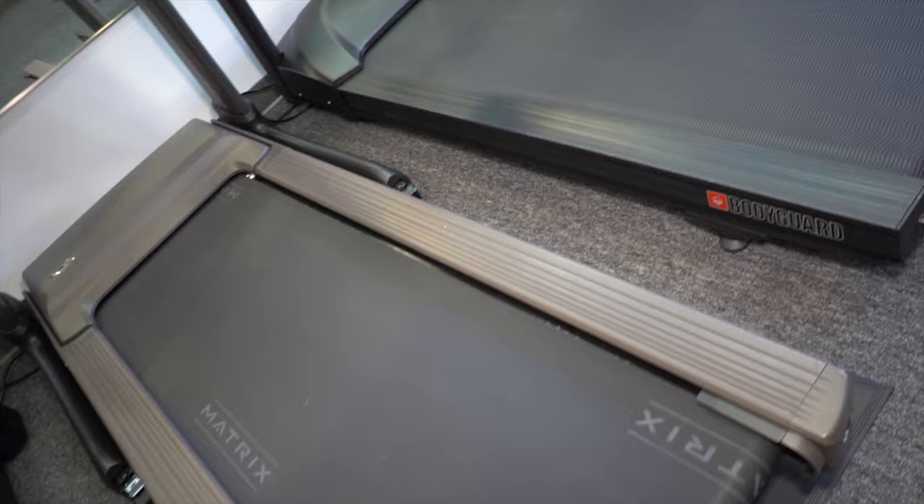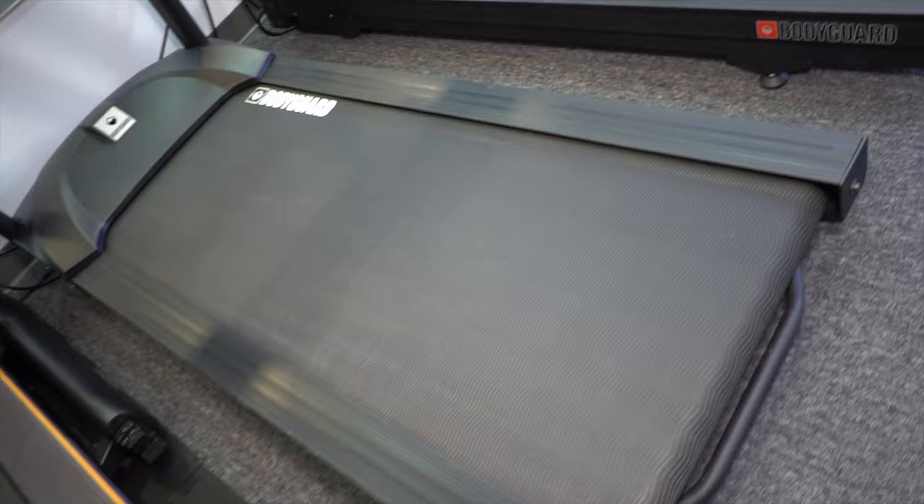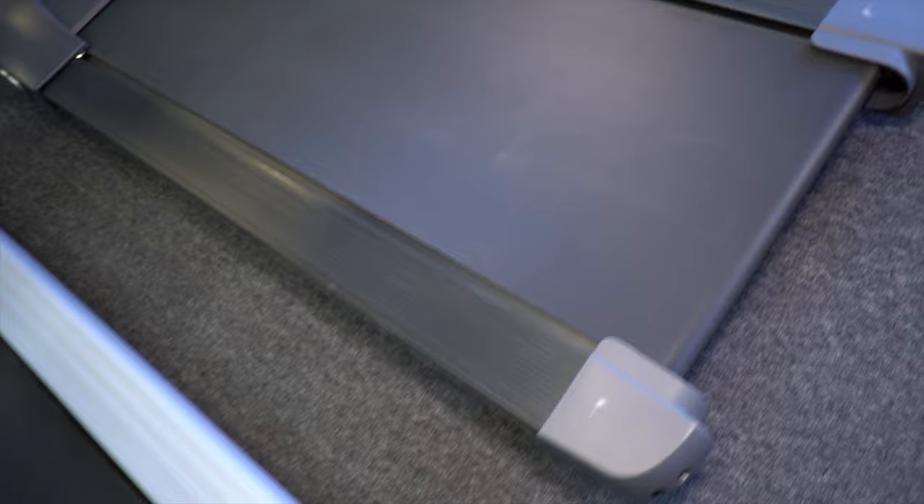Each treadmill is created differently. As such, each belt has its own maintenance. Make sure to consult your owner's manual or your local fitness dealer for a recommended maintenance cycle and protocol.